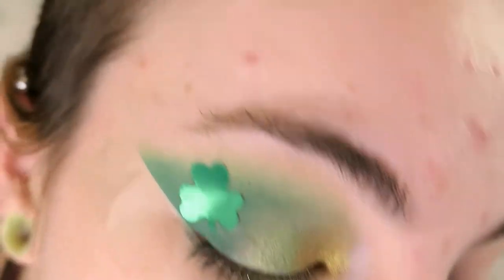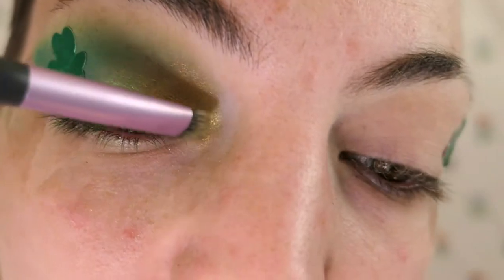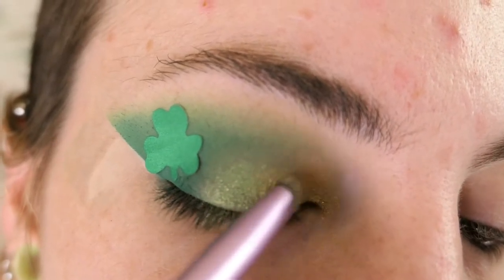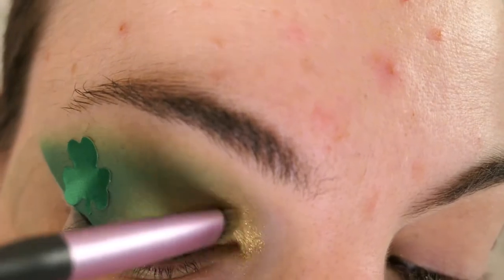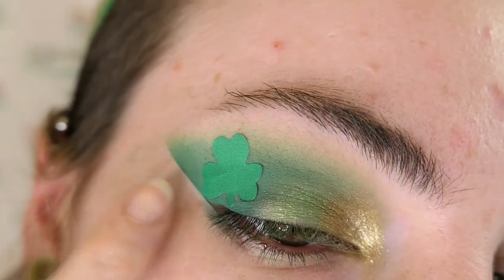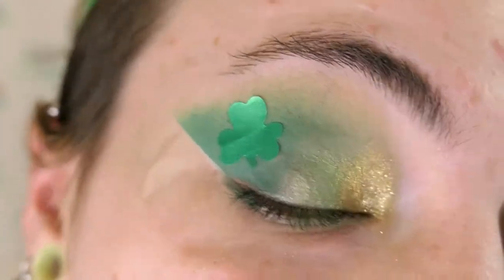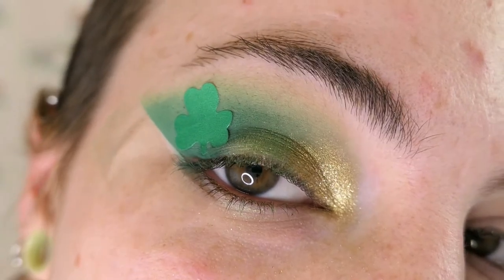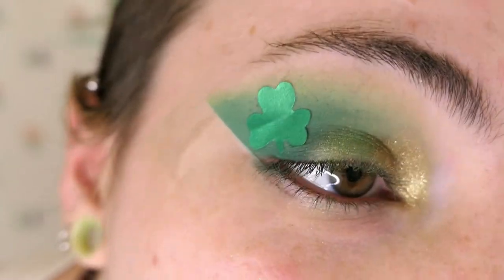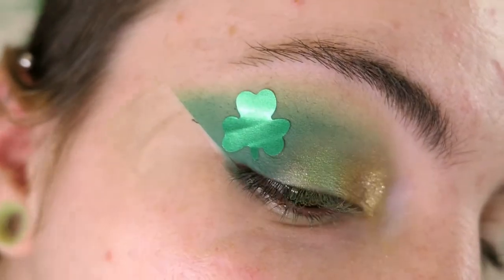Now I've got this gold shade kind of popped in here — I like to bring it up, fan it out, make it bright and wild and pretty — and blend it into that green. Then I'm going to go in with Filthy Rich in the Thirsty palette and pop that on just a little bit over that to give it a little more shine. Really quickly I'm going to throw some liner on the back end here so I can take off this shamrock sticker and see what we have going on. I like to use a black gel liner — you can use whatever type of eyeliner you like, or no eyeliner at all.